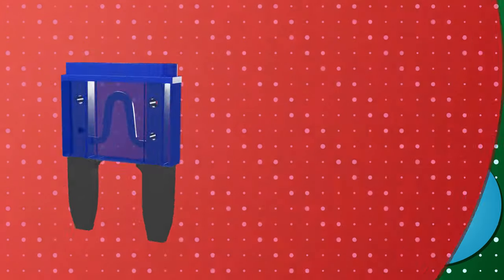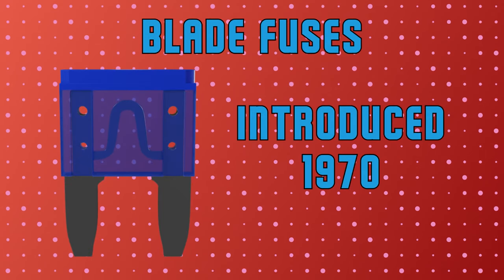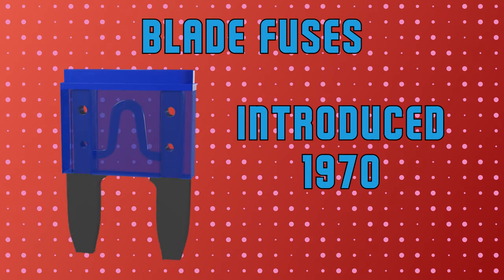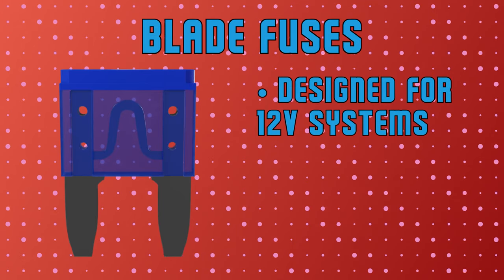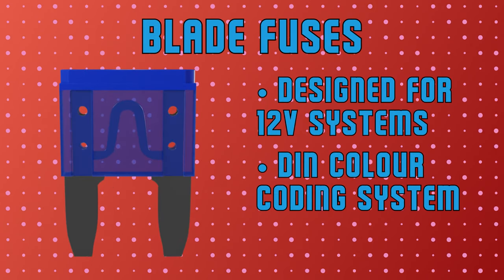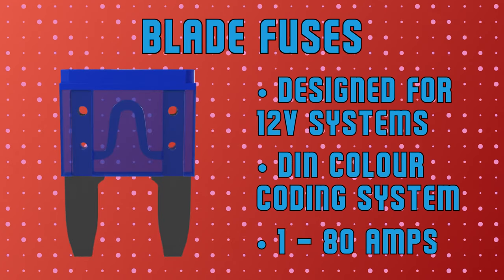The most common type of automotive fuses are blade fuses. First introduced in 1970, blade fuses can be found in virtually every car on the road. Most blade fuses are designed for 12-volt electrical systems and follow the standardized DIN color coding system. Blade fuses range anywhere from 1 to 80 amps.